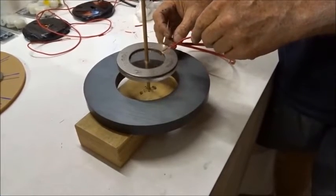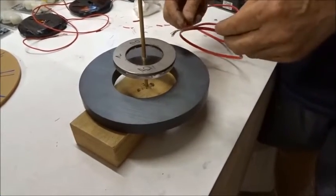Now why should it spin like that? There's no Newtonian action-reaction, no Newton's third law.